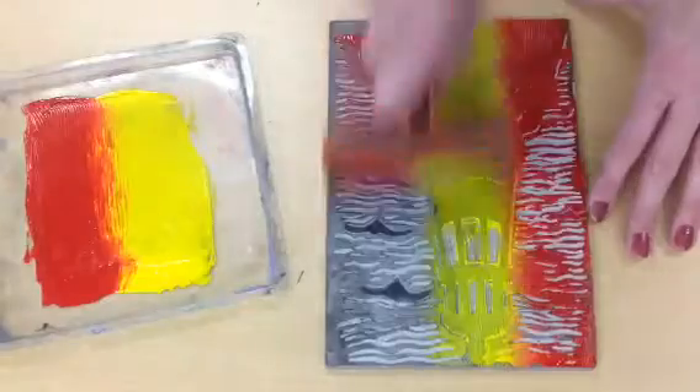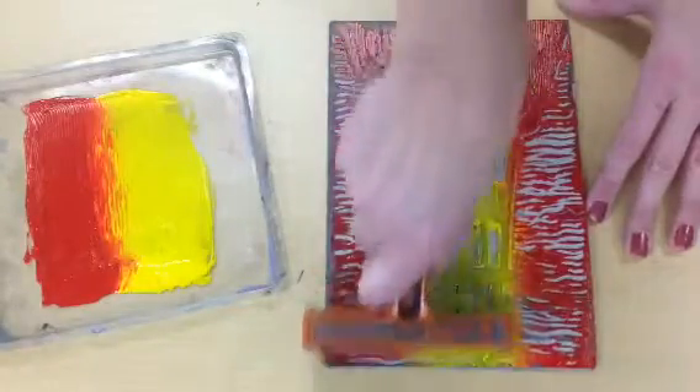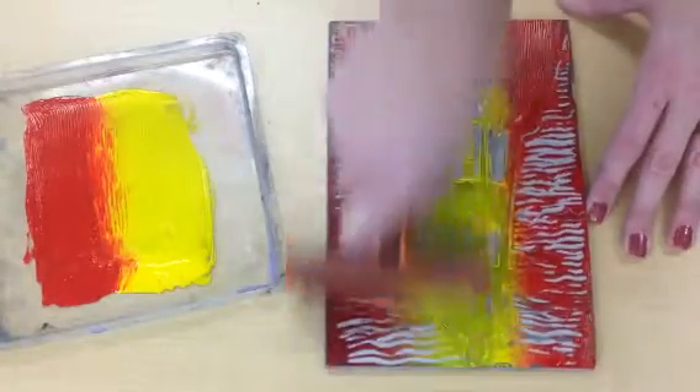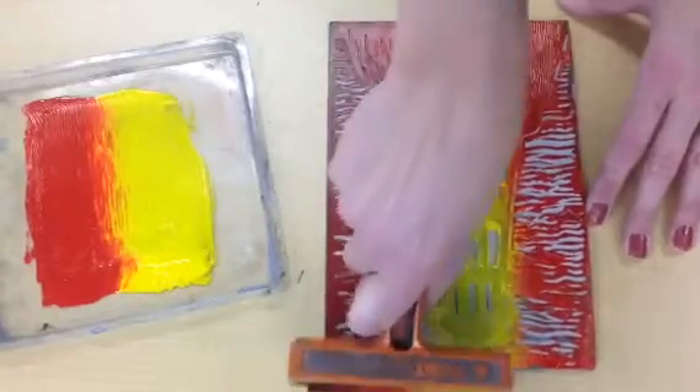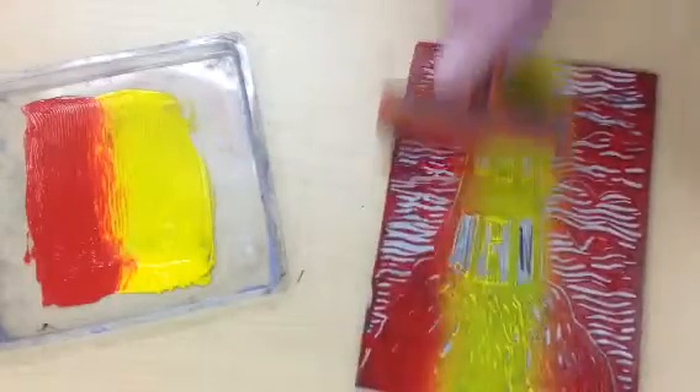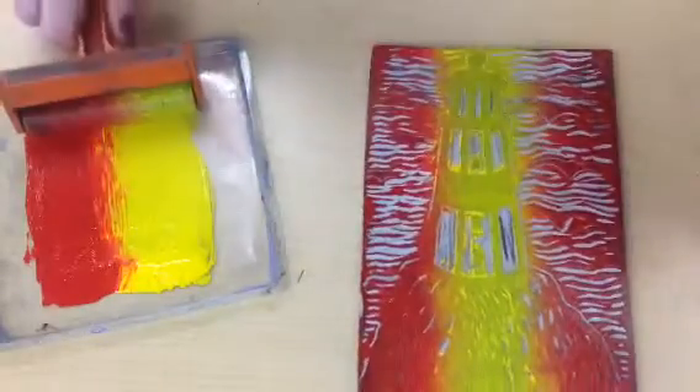So I'm going to roll this way, then I'm going to flip the print around, get some more ink, and keep the yellow in the middle and the red on the outside. Just check and make sure that everything's covered.